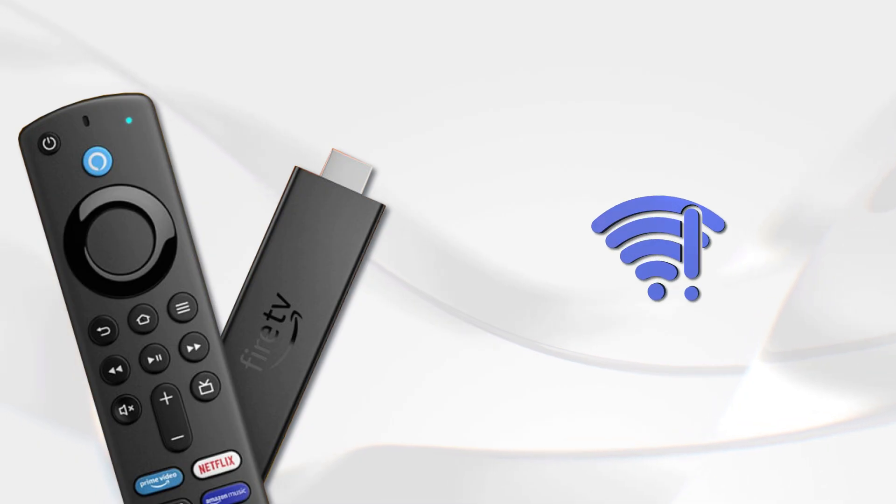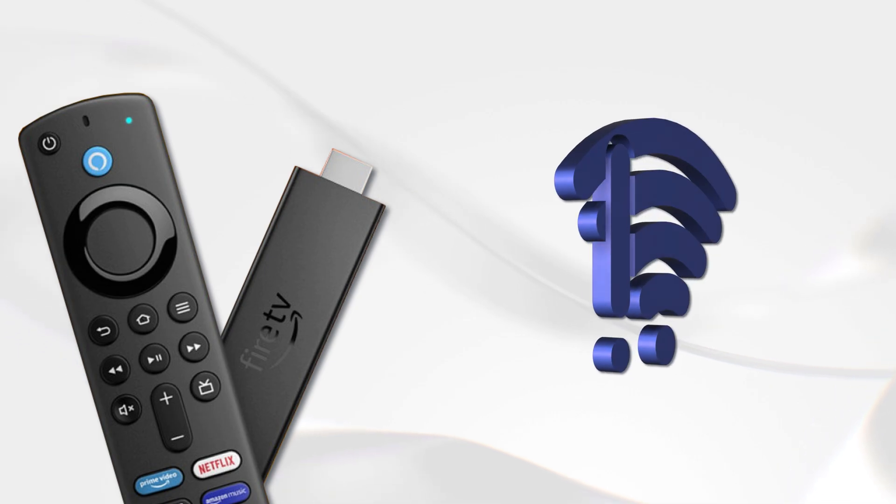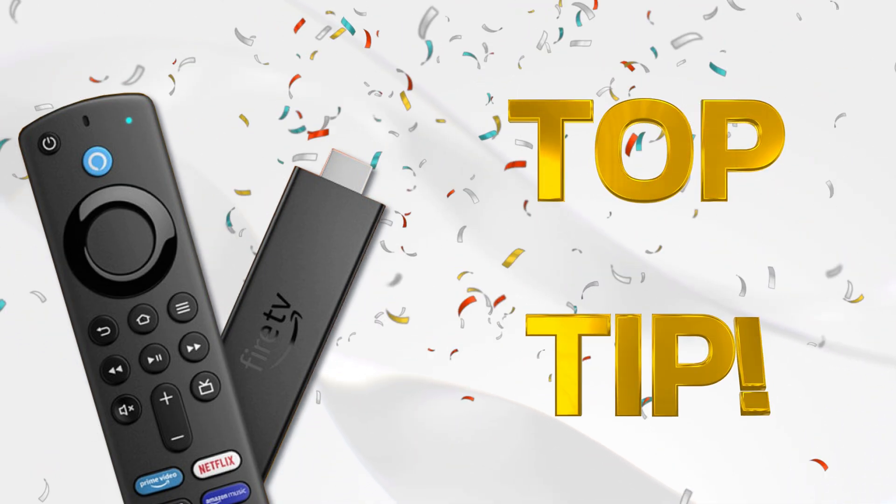If you want a faster internet connection on your Firestick but sometimes struggle with connection issues, then check out the tip I'm showing you in this video. It's guaranteed to work every single time. Let's go and check it out.